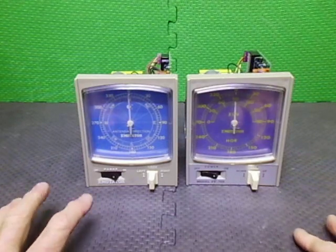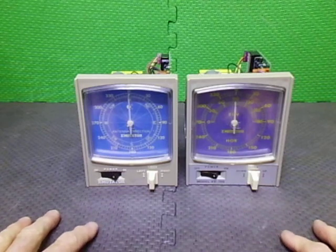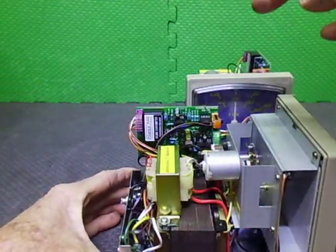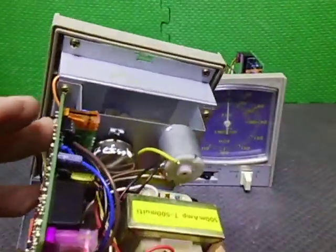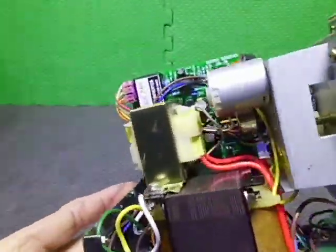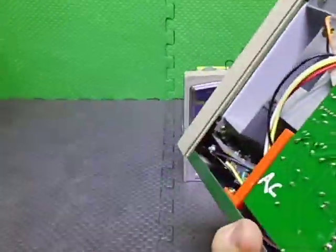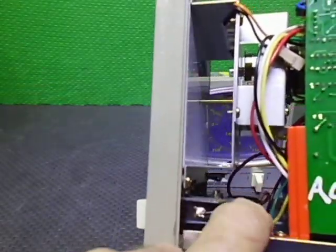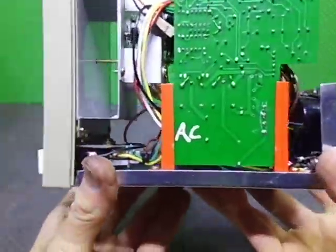I've refurbished everything — I've refurbished the pot, put a brand new belt in which I supply, realigned everything, the LEDs are in there, pots have all been done, and I've redone the micro-switches. They've all been rewired. I think that's enough for this video — it's only a short one.